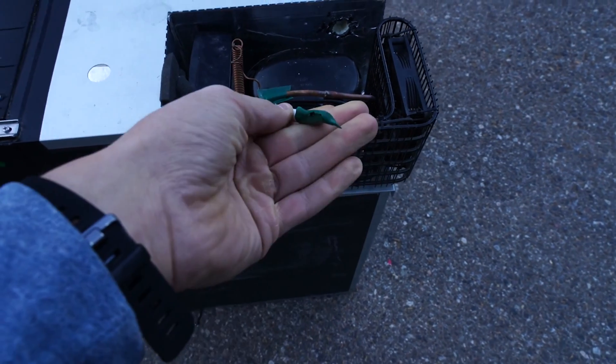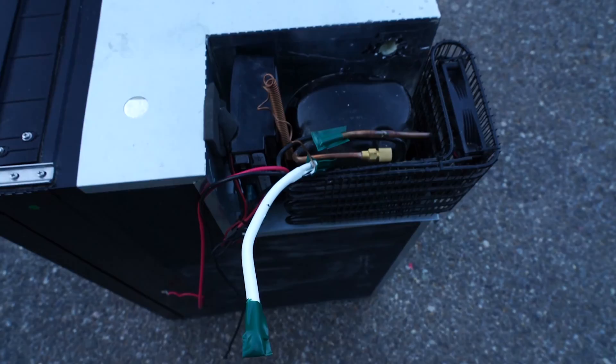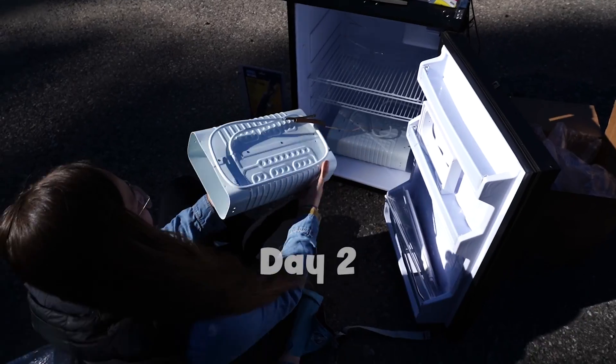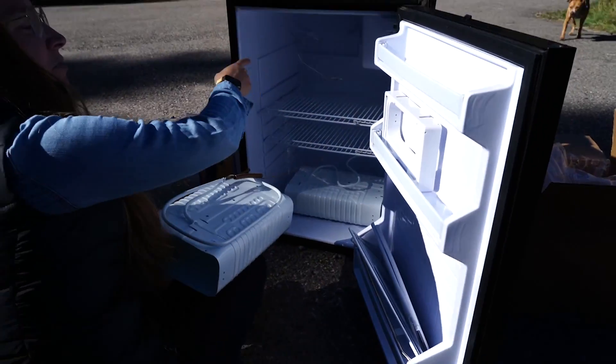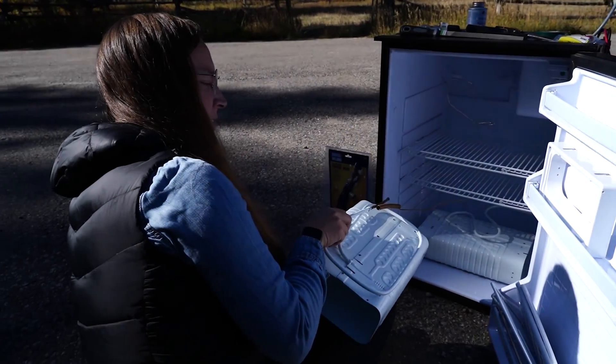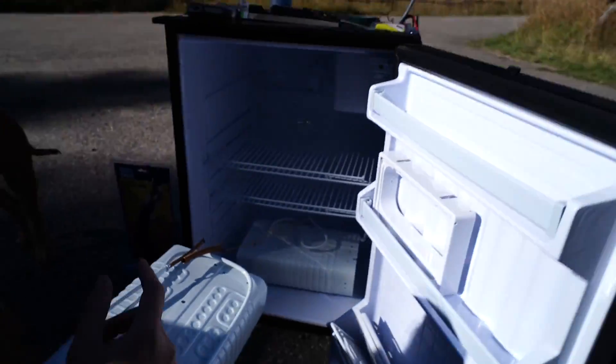Alright, so this is the progress for the night. We've cut the capillary tube and we're going to hop back on tomorrow to put the evaporator plate in. This is the new plate. We have to put back the plastic bits, reassemble the thermometer, and then get these tubes back through the hole and out to where the compressor is.